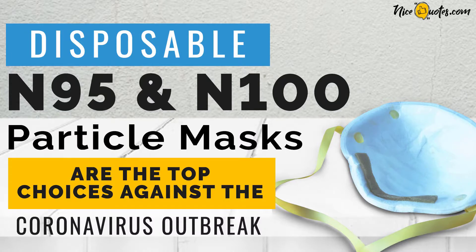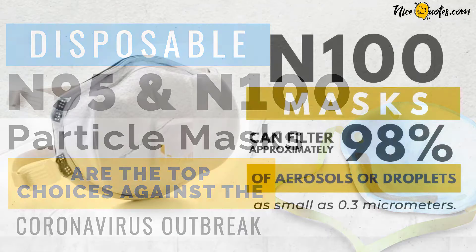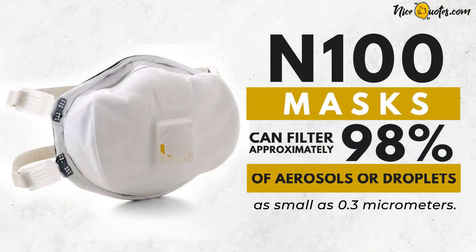Disposable N95 and N100 particle masks are the top choices against the coronavirus outbreak. N100 masks can filter approximately 98% of aerosols or droplets as small as 0.3 micrometers.